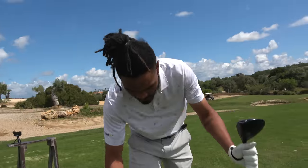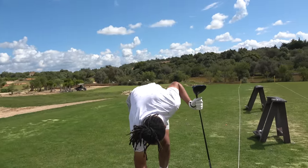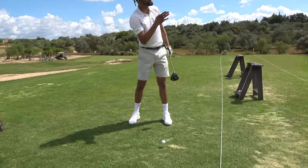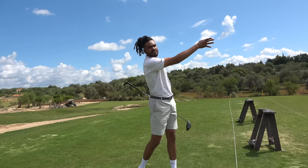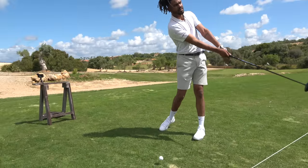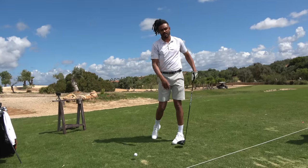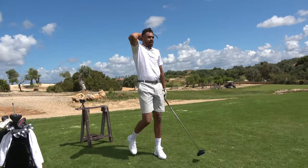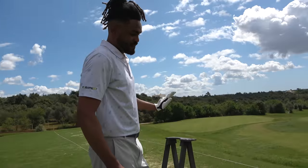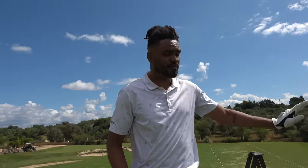One thing to note: if you put the ball position further up in the stance like that, just expect the ball to curve a little bit from left to right, because naturally the arc is going to start moving left. So it puts a little bit of fade spin on it. You're hitting a high bomb with a bit of left to right — there's nothing wrong with that at all because it's still spinning low. High bomb cuts are pretty fun.